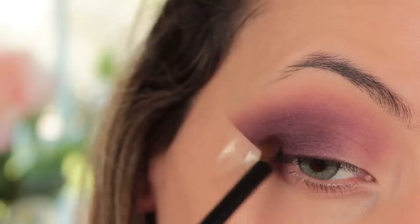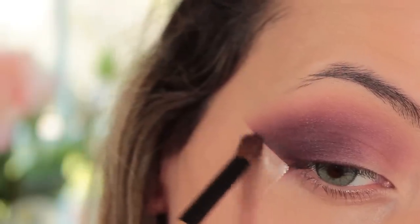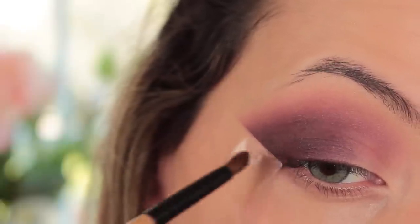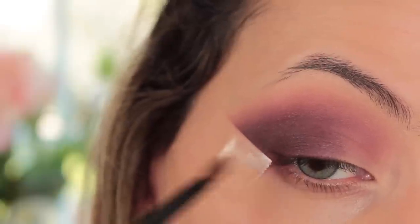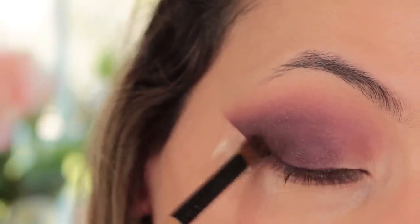Then I'm taking Matt Reed, which is a very matte neutral brown, and using my little Fräulein fluffy brush to blend this on the outer corner just by the sellotape to make it really dark. This gives a really nice gradient effect once we put that pinky color on.